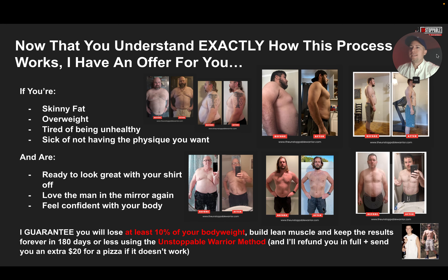Now that you understand exactly how this process works, I have an offer for you. If you are a skinny fat man, an overweight man, tired of being unhealthy, sick of not having the physique that you want — you got to be ready to look great with your shirt off, love the man in the mirror again, and feel confident with your body. I have a link down in the description or on this page to book a call with us. On that call, I'm going to customize this system for you, figure out exactly what your number one struggle is, and give you a roadmap and a game plan to move forward. I guarantee that you're going to lose at least 10% of your body weight, build lean muscle, and keep these results forever within 180 days or less using the Unstoppable Warrior Method.